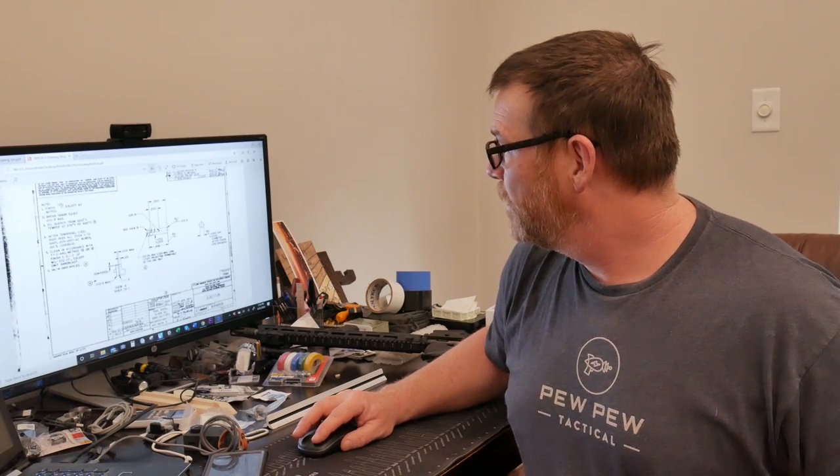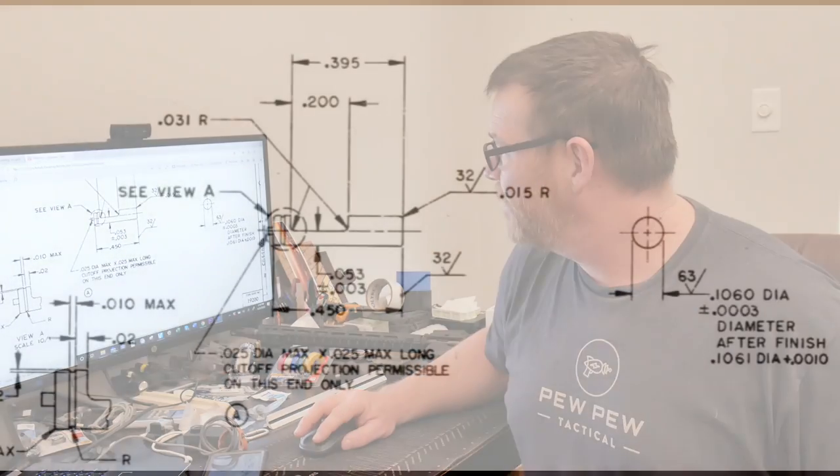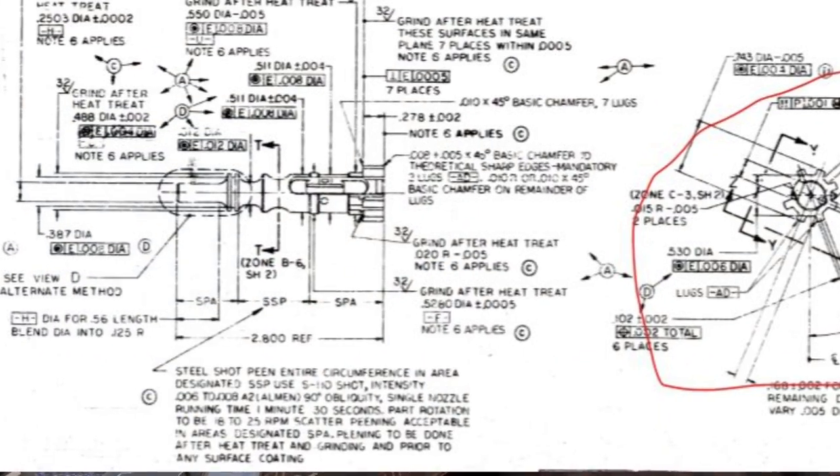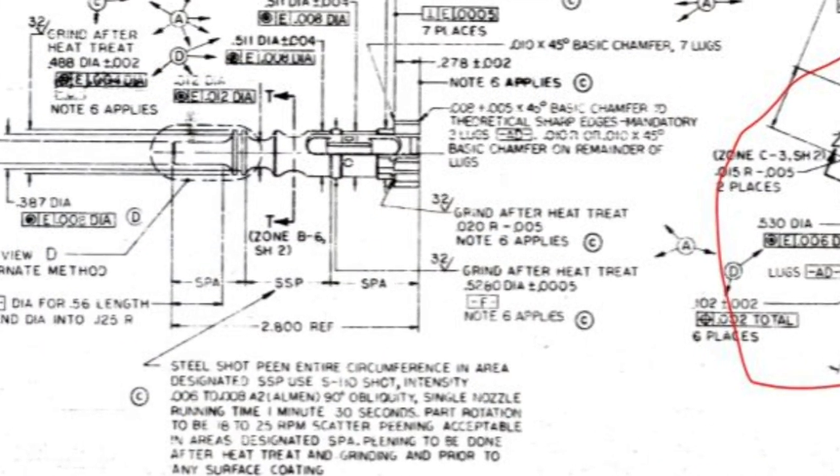Right here — this is for the ejector pin and there are the specifications. You talk about Instructor Chad discussing roundness — this is the radius: it's a 0.015 radius on the end of the ejector pin. These are things we'll talk about later on down the road. We may take one bolt carrier group and go over all the specifications on why that BCG is built the way it is. Shot peening — the wet areas on the bolt are actually to be shot peened versus the whole bolt. It's going to be a lot of fun.